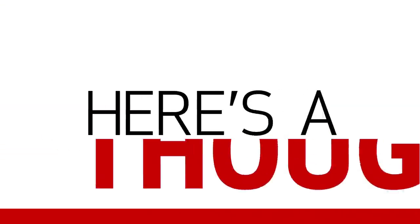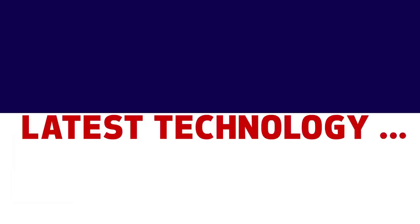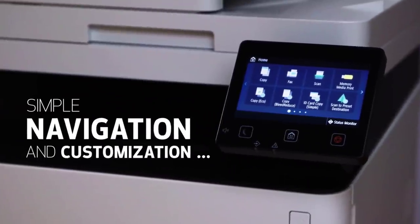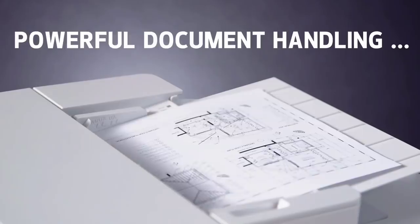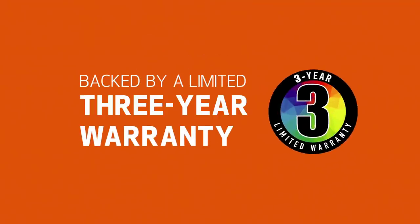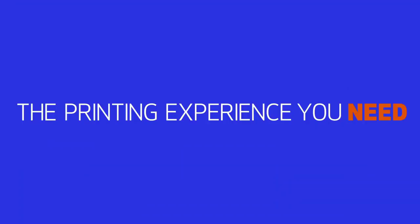Number 3: Canon ImageClass MF644CDW. The best laser printer for college students that we've tested so far is the Canon ImageClass MF644CDW. This printer is a good option for those who only need to print documents, as laser printers aren't really meant for printing photos. That said, laser printers are more reliable since you don't have to worry about ink drying up or clogged nozzles. This printer has an exceptional cartridge system that allows you to print an incredible number of pages before you have to replace the toner cartridges. The downside is that it's significantly more expensive to print in color than in black due to the high cost of the color toner cartridges, so color printing should be kept to a minimum.